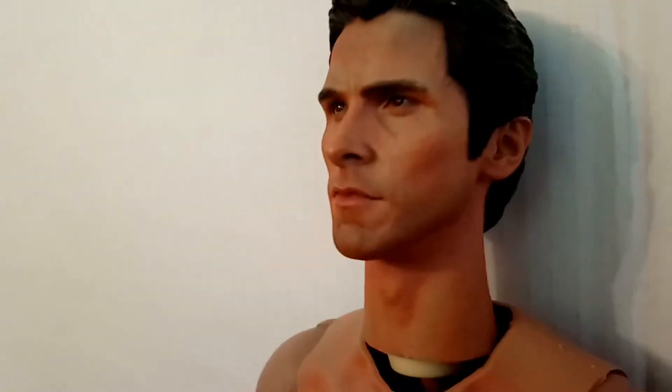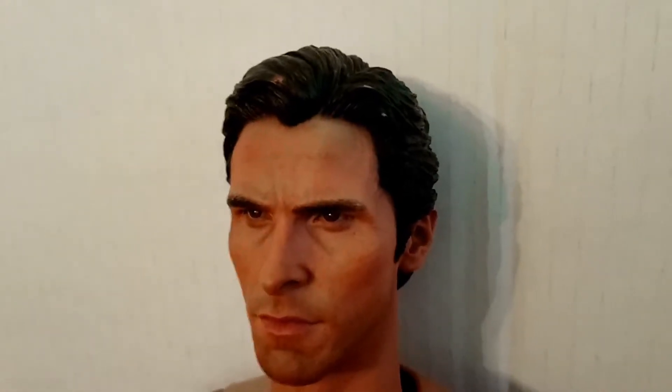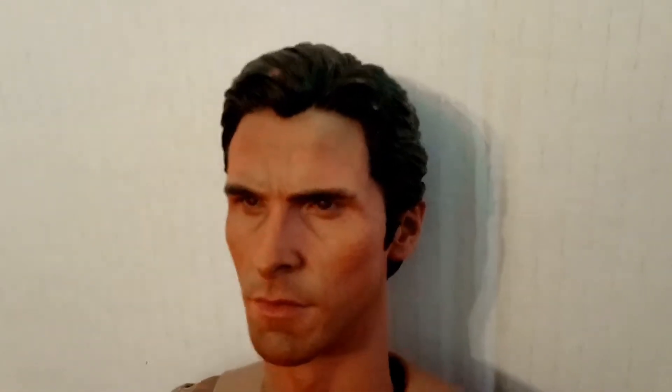I'll just pan around for you. This is a custom head — it's not actually made by a company that I know of. There was no first party packaging with it; it just came in a brown box. I'll just point out a couple of things I noticed when the figure arrived: there were just a couple of dings on the hairline, and I've actually just put a brown bit of touch-up on there.